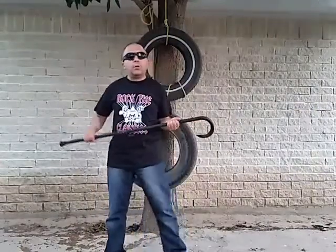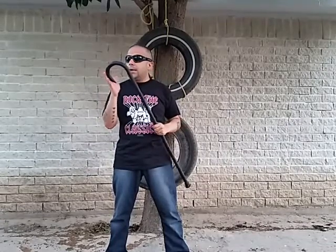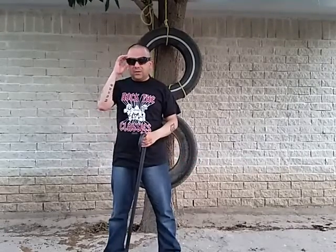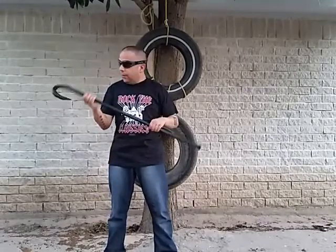Those of you keeping up with my channel already know I'm a Cold Steel guy, but I really did want a cane with a regular shepherd's crook and Cold Steel hasn't done that yet. So I decided to branch out — I don't want to be completely one-sided; I want to give other companies a chance. Sorry about that — my neighbor's dogs have no discipline whatsoever. That's why I'm a cat person.